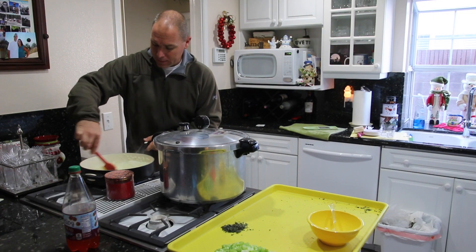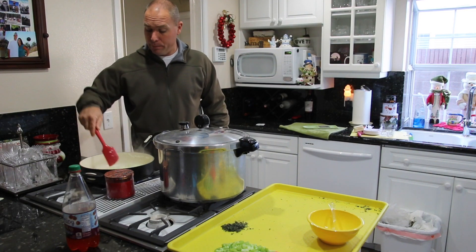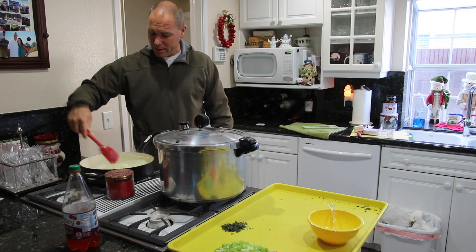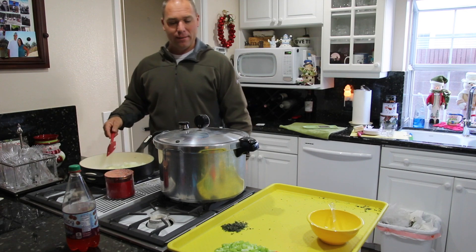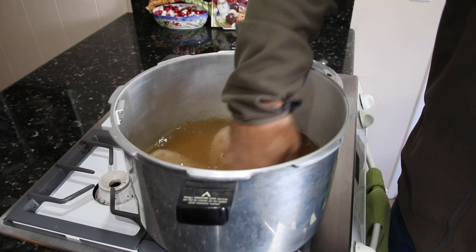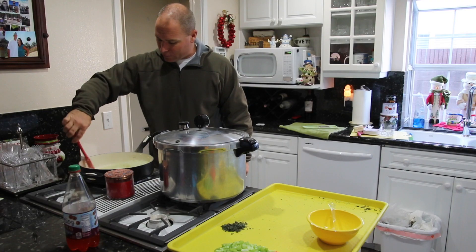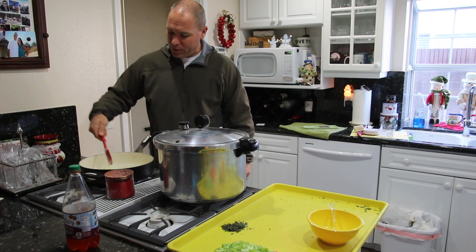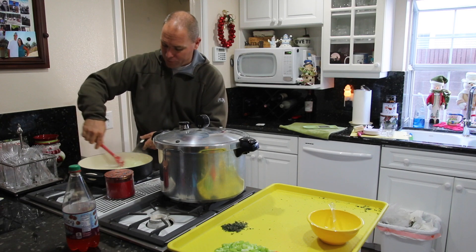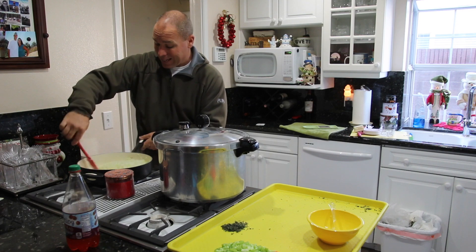I am getting grandma Gwen — my mother — her birthday dinner ready. You may have already seen the film where she shot a turkey and a deer in Wyoming with me; that's what we're having tonight. I've got her turkey down in the pressure cooker, cooking it so I can pull it, then make it into a pot pie. She absolutely loves a pot pie. And I'm also going to make mini meatloaf muffins out of her whitetail deer grind.